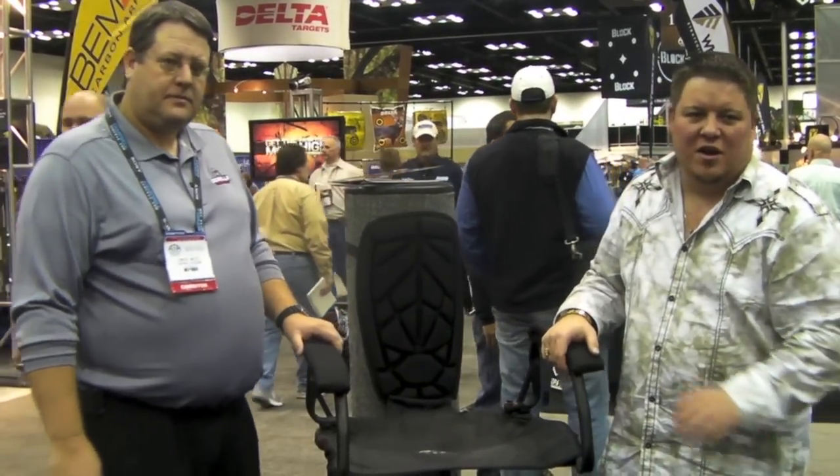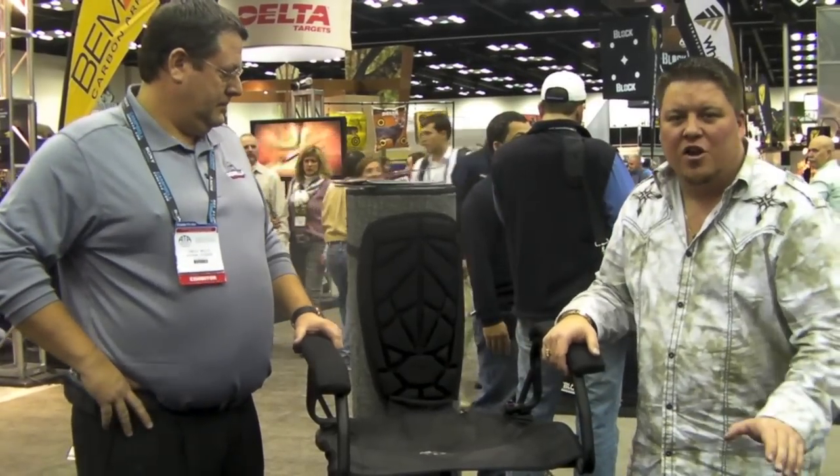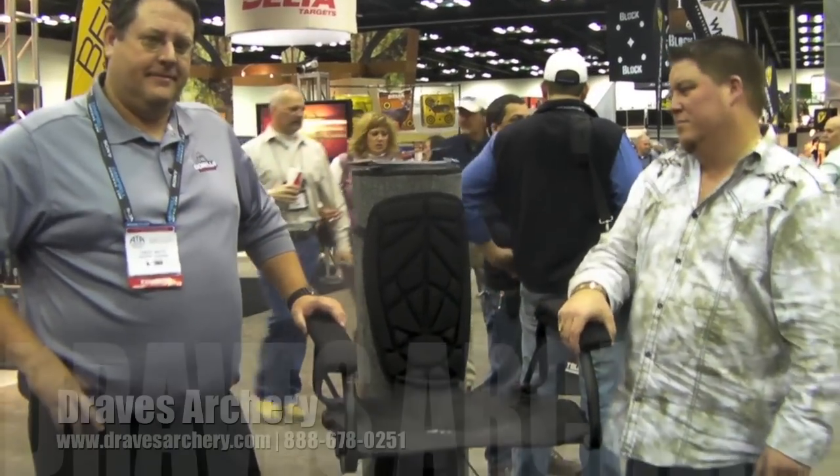It's a wonderful tree stand. Gorilla has always made solid products and you can purchase this at DravesArchery.com.